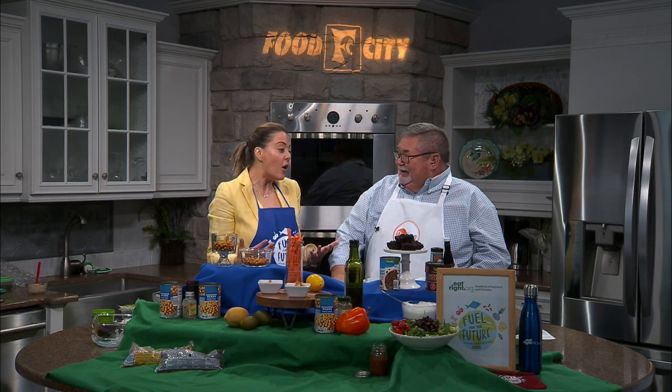So this year's theme or campaign is 'Fuel for the Future.' We want to think about three things: our near future — like what are we going to have for dinner, what are we going to make for a snack — but also the quality of our life and how we want to live it, and also our environment and our planet. So we're thinking three things about fueling the future. Sustainability. Sustainable food. Exactly.